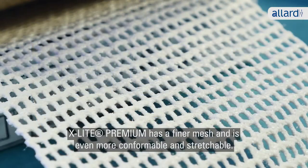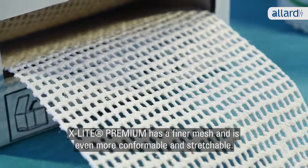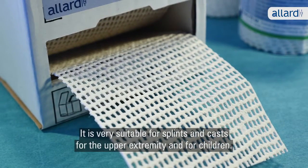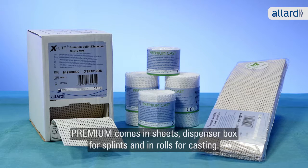X-Lite Premium has a finer mesh than the Classic material and is even more conformable and stretchable. It's very suitable for splints and casts for the upper extremity and for children. If you like your splint or cast to be extra strong, you might consider adding an extra layer. Premium comes in sheets, dispenser box for splints and in rolls for casting.